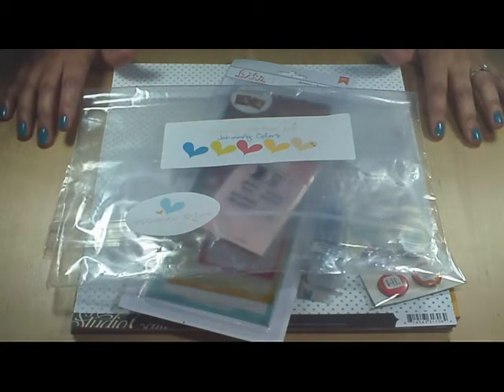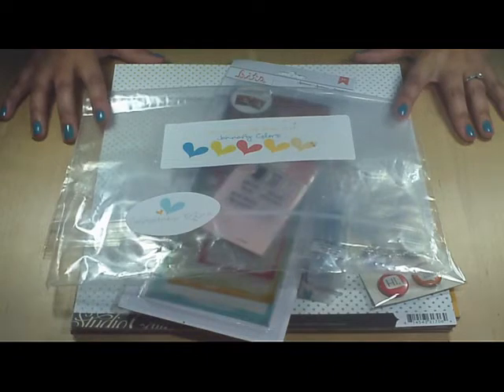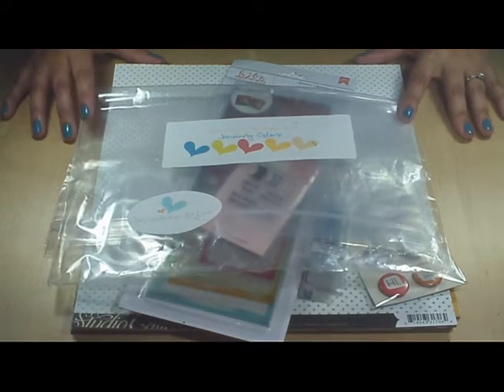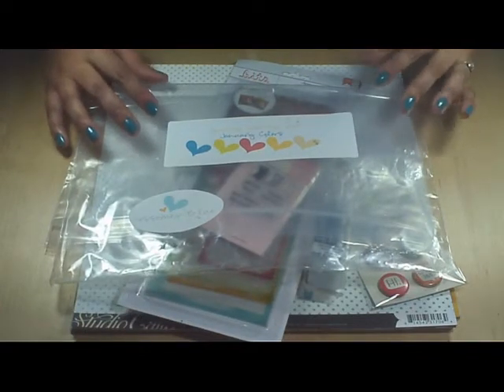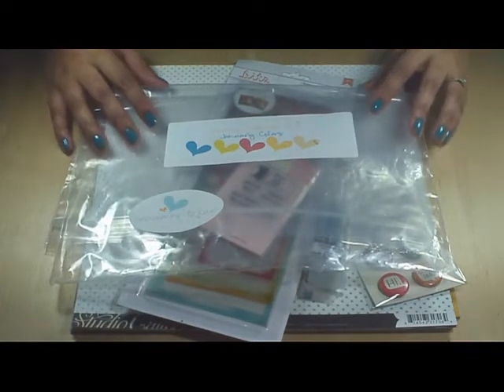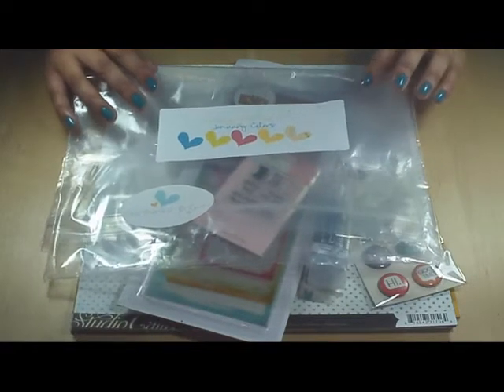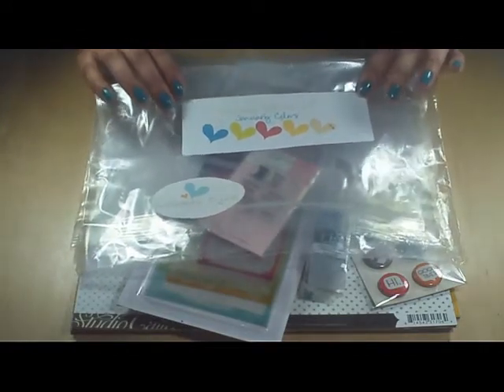This is Valerie from MyRainbowCoalition.blogspot.com, and I am here today with a haul video that includes the January 2014 main kit from Gossamer Blue. I won this kit from Lane Amen during one of her scrapbook improv events, so thank you so much Lane and Gossamer Blue for this excellent gift.